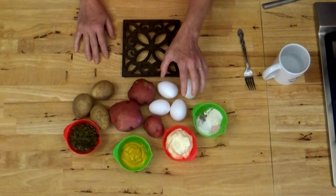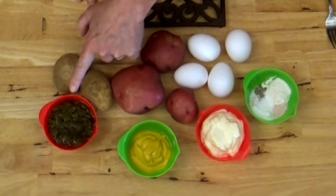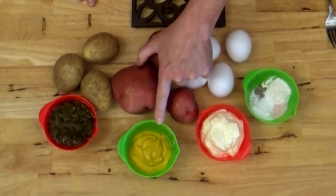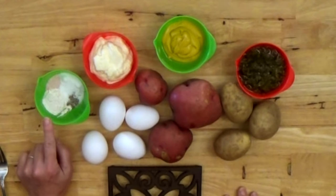Now to make tater salad, obviously you need some taters. You need four eggs and you need half a cup of sweet pickle relish, a quarter cup of mustard, half a cup of mayonnaise and you need some spices. I've got a tablespoon of onion powder, a tablespoon of sugar, a teaspoon of salt and a half tablespoon of pepper.